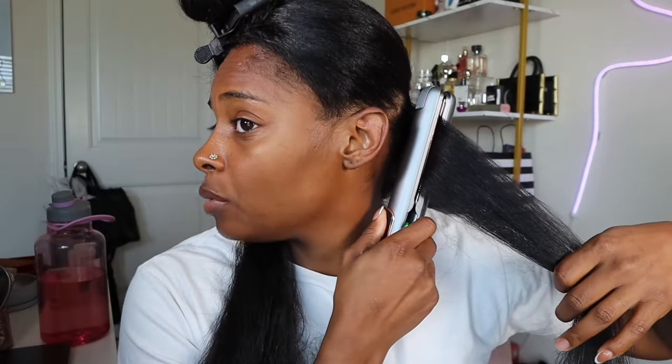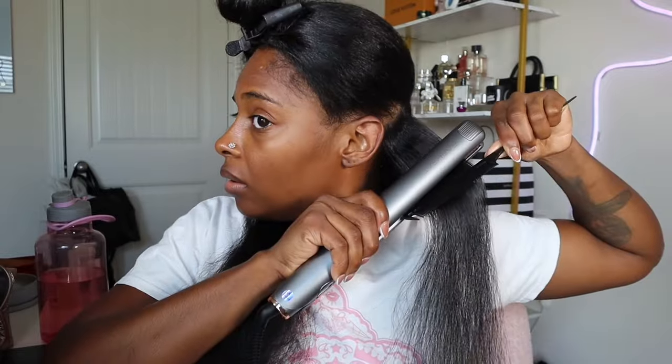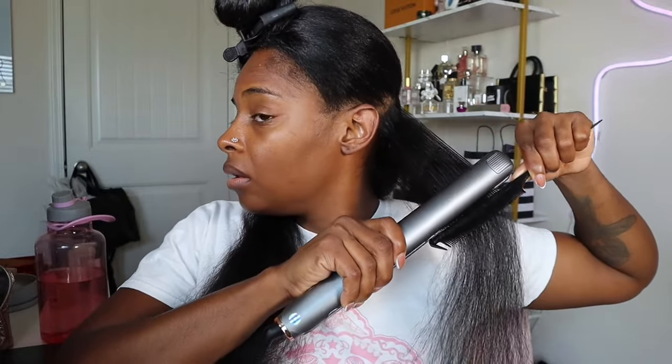All right, y'all ready? Working with a small section — as far as the roots, I do like to just press it. I leave it on my roots for maybe about two seconds. I like to go slow so I do not have to do multiple passes. I don't let it sit in one spot; I just slowly pull my hair away and then let the hair fall out.